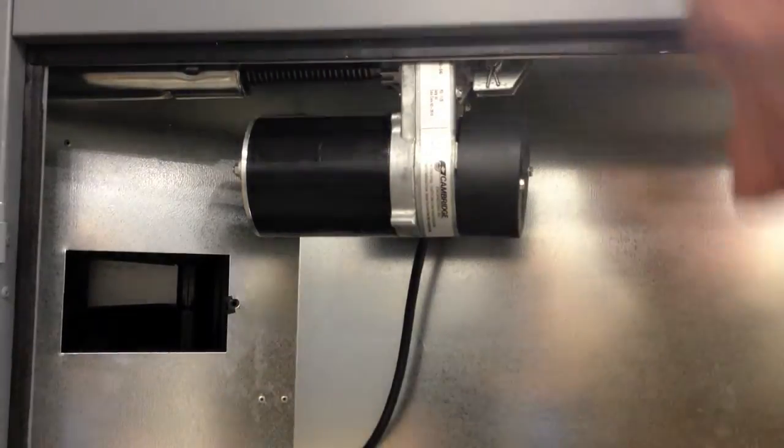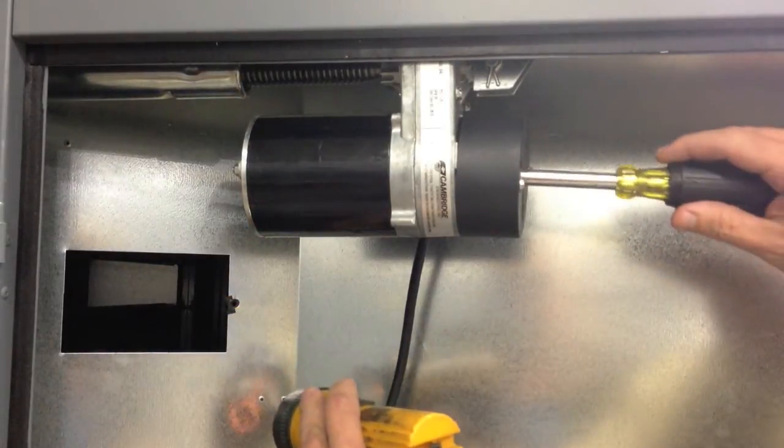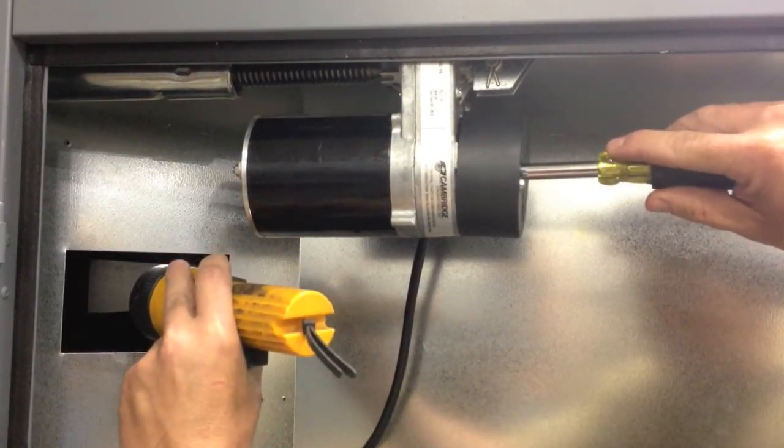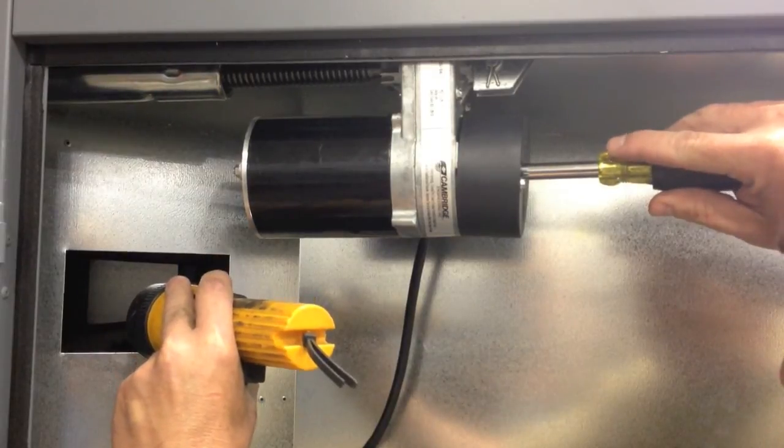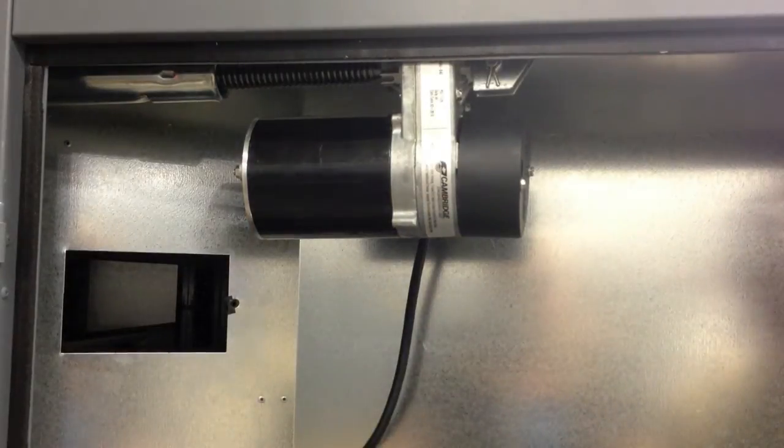Once the blower service switch is in the local position, the damper will stroke open. Once the motor stops, use a flashlight to look in the side of the duct and verify the position of the blades. You will need to place a one-half inch nut driver in the hole on the back of the motor and turn one click clockwise at a time until the blades come flat and parallel.